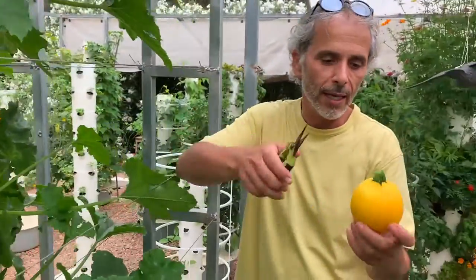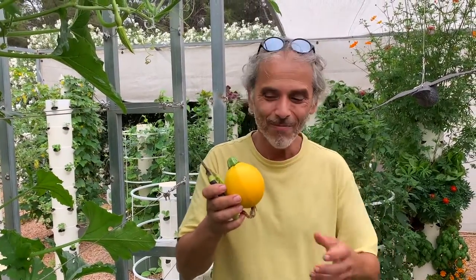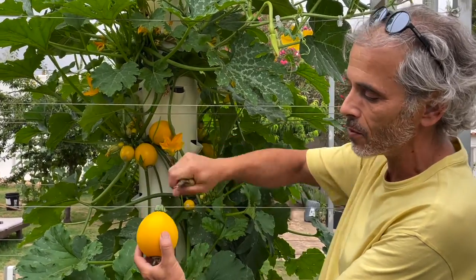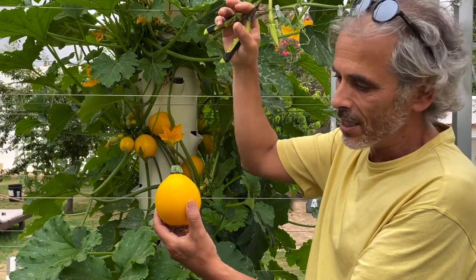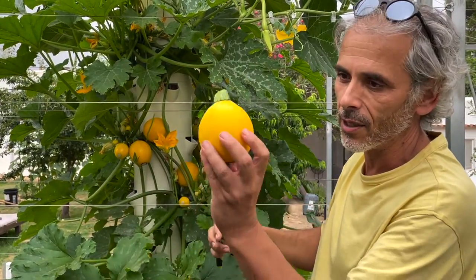The Eight Ball yellow zucchinis are perfect to stuff. You can cut them open, empty the courgette, put whatever you want inside, put the little top back on, and cook them in the oven. They're incredible.